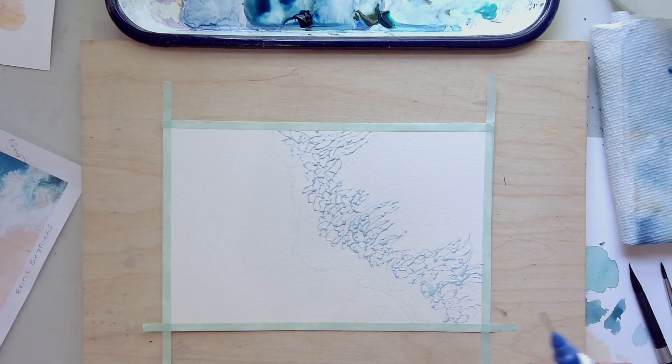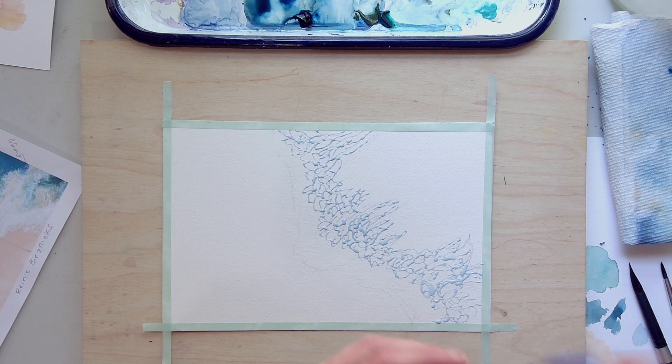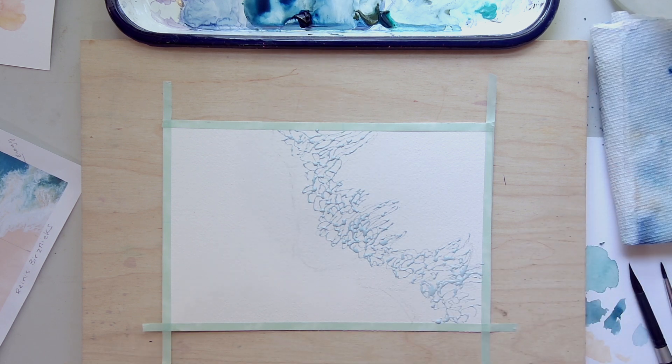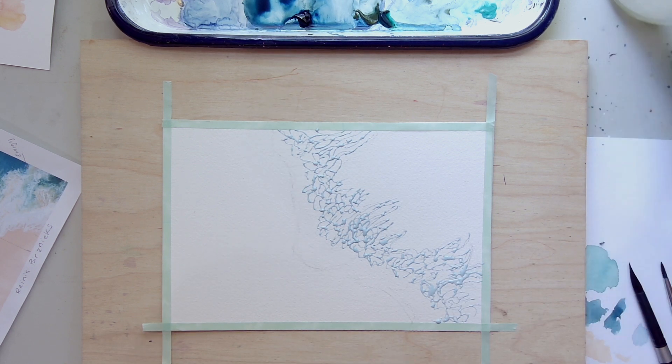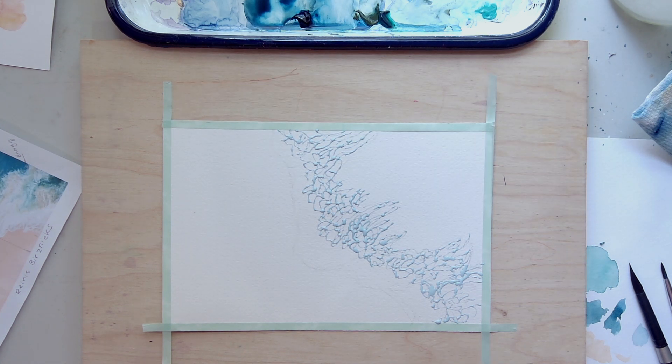I'm going to let this dry. You never want to paint over masking fluid if it's not dry — it will ruin your brushes and your painting. You can use a hairdryer to dry masking fluid, but use the cool setting, not hot. On a hot setting it might adhere to your paper and pull it off.